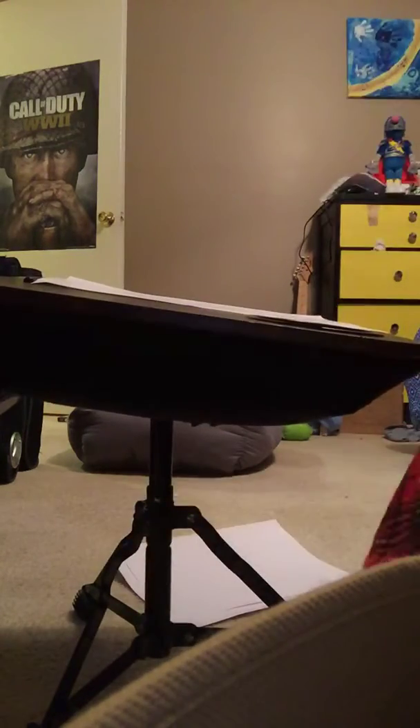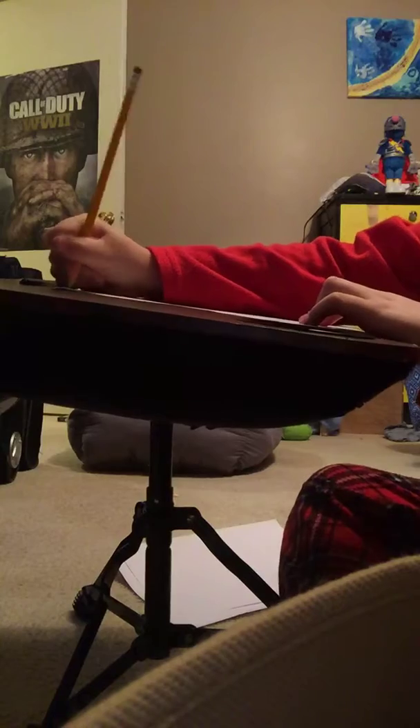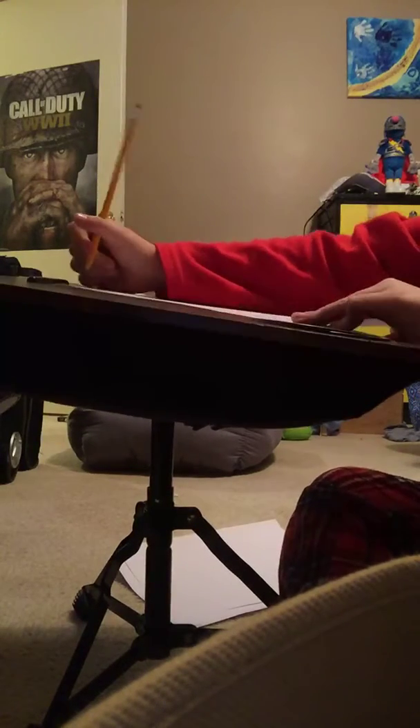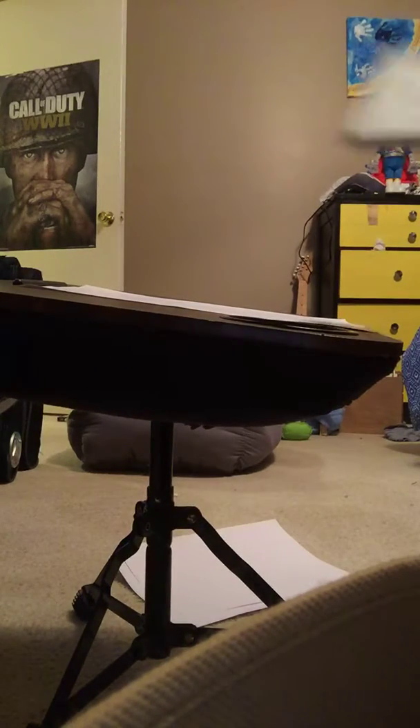Hey everybody, today I'm going to be showing you the process of how I make a comic book. First I make the cover. I'm making 'Stick Figures Bloody Battlefield.' After I'm done writing down the title, I have to come up with a plot. Lucky for you guys, I already came up with the plot and wrote it down on my whiteboard. It's backwards, but I'll just read it to you guys.